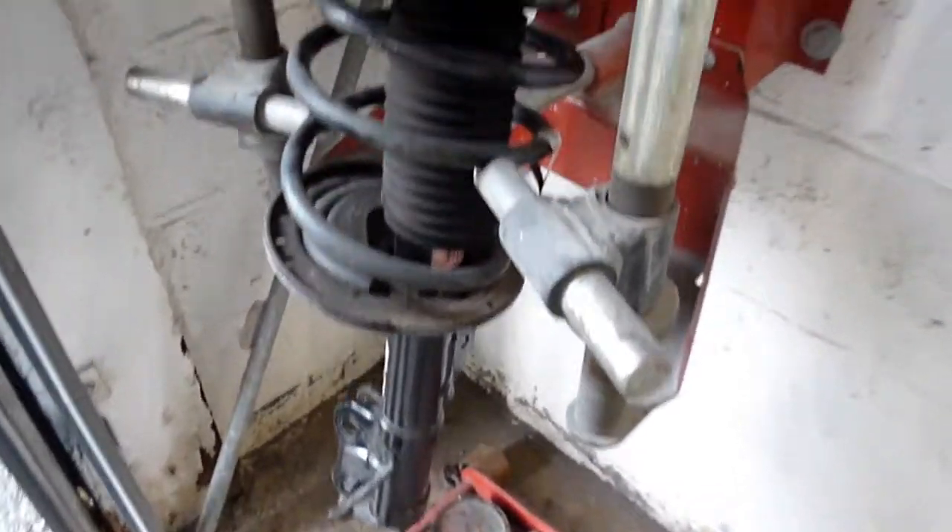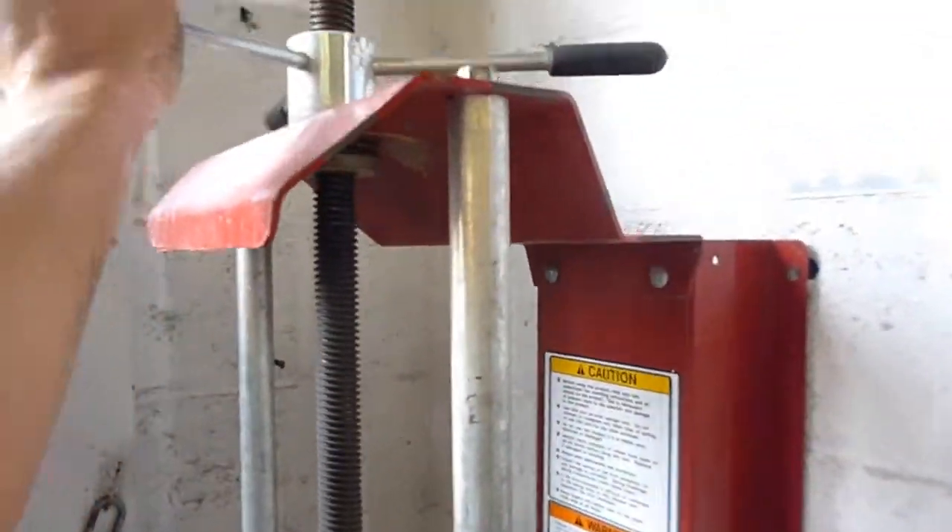Today we're going to compress this spring. We're replacing this shock, so we have to compress this spring, and we're using a spring compressor.